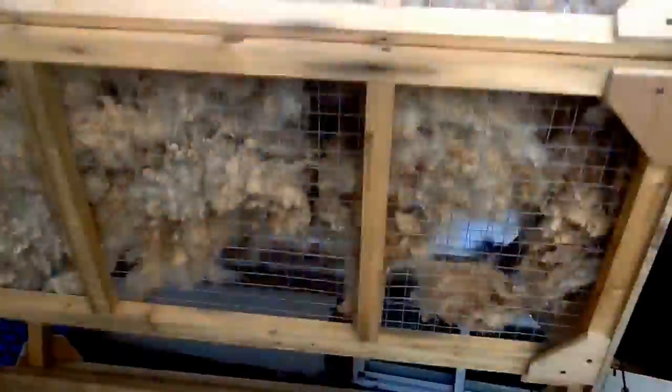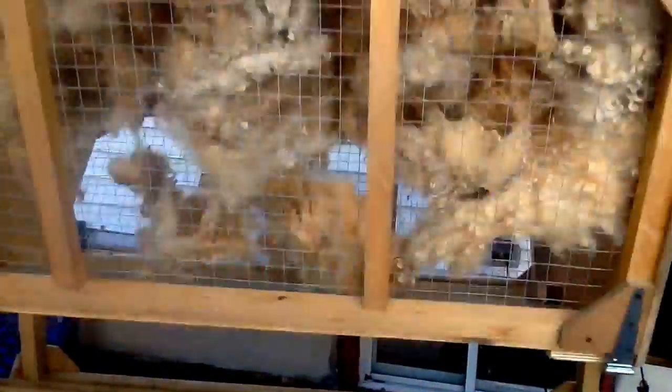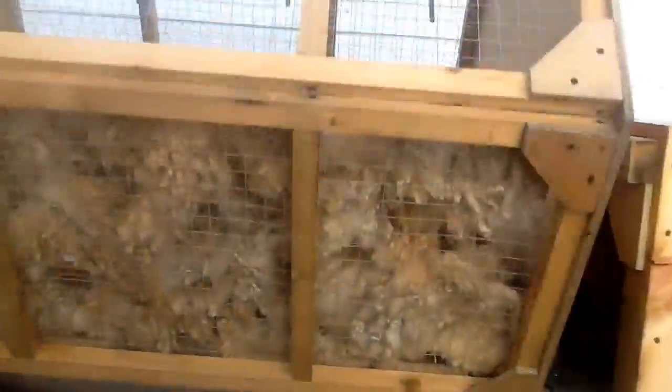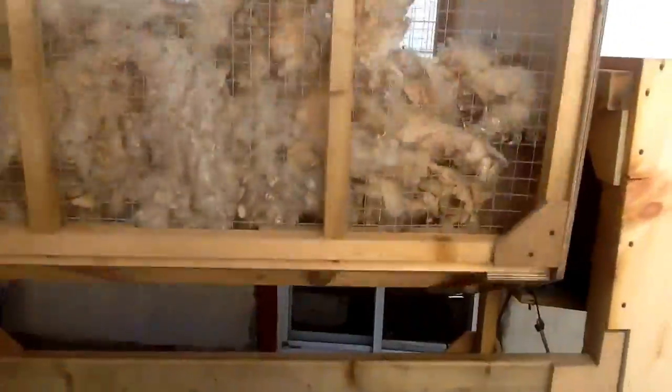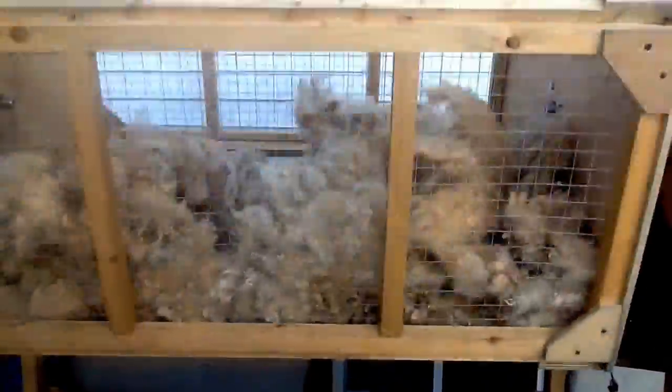I use a mesh drum that's rust-free - not like chicken wire because that has little spikes. This one has no spikes and it's one-inch diameter mesh, which is good for sheep fleeces. But I'm going to have another drum made for alpaca fleece with a half-inch diameter mesh - we're working on that.